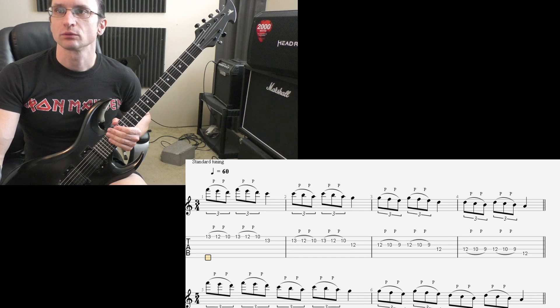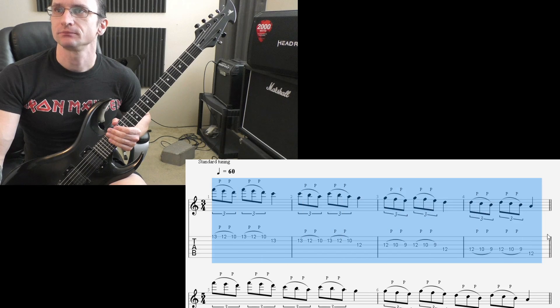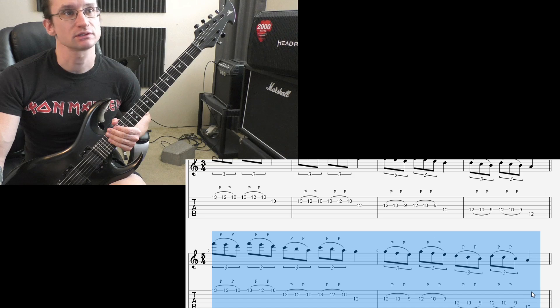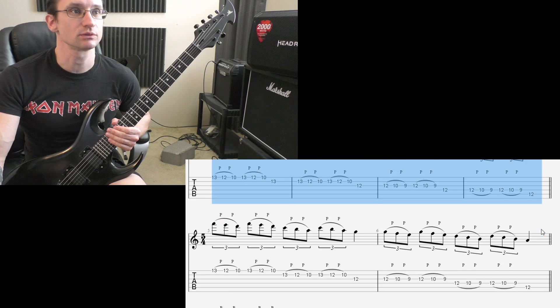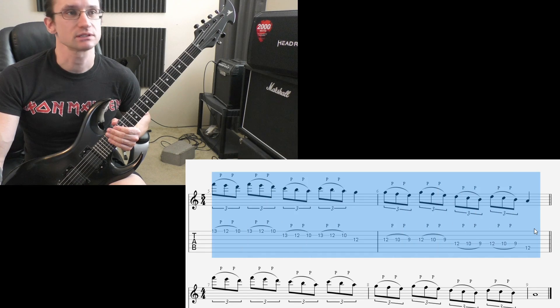I figured a video explaining what to do would be the most efficient thing here. Basically, you got this line here. You want to get that to 240 or beyond before you move on to this line. So once you get this up to 240 or beyond, that's it — you're done with it. No more. And then begin working on this line.